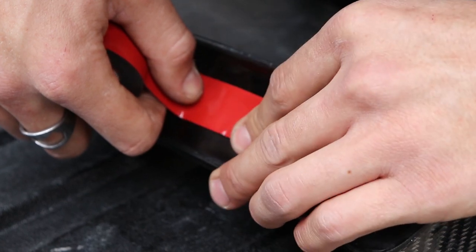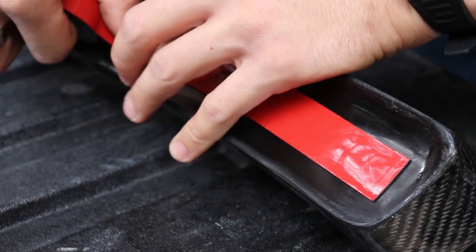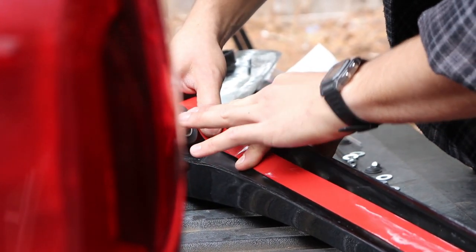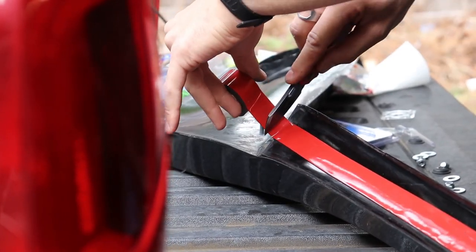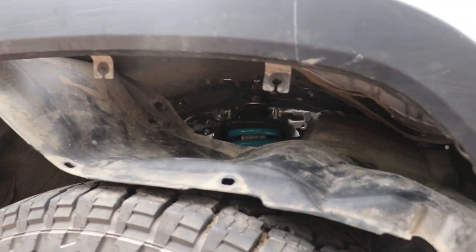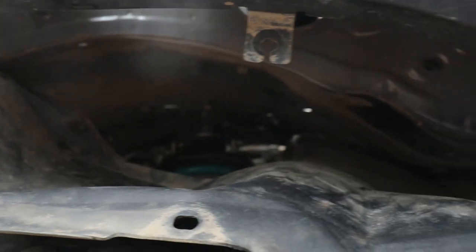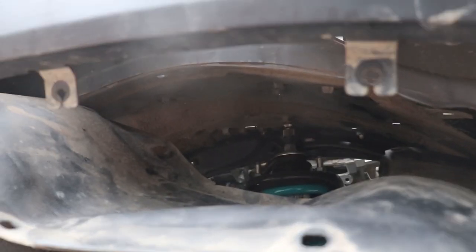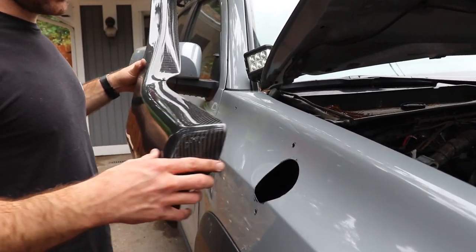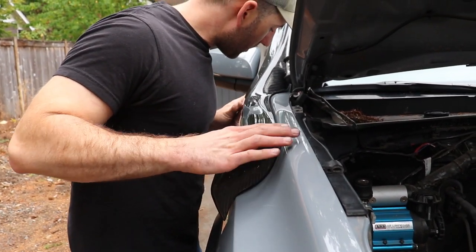Before the snorkel itself goes on, use the two-sided tape provided in the kit. As I've heard, the fender liner is the worst part of this — and it doesn't get any better the further down you go. We just popped it down and we'll pop it back in place when we're done, so this is kind of the best it's going to be.